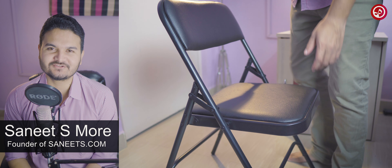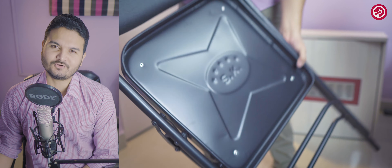Hi friends, this is Sanit Moreh, the founder of sanis.com, and in this video I'm going to be doing an unboxing and a review of a chair. Not a lot of people have covered this, so why not.